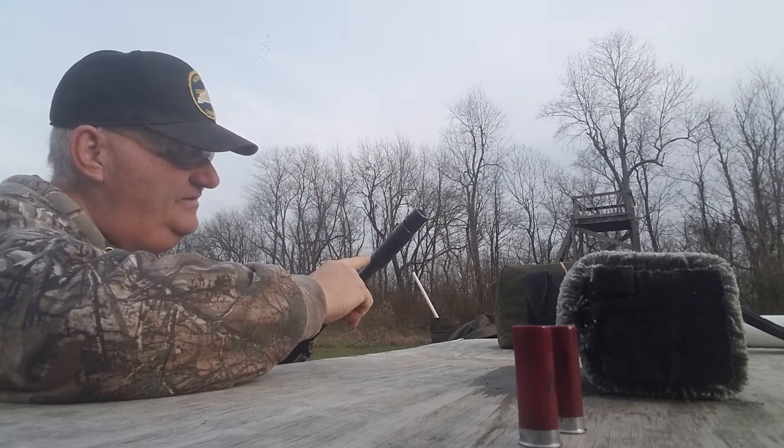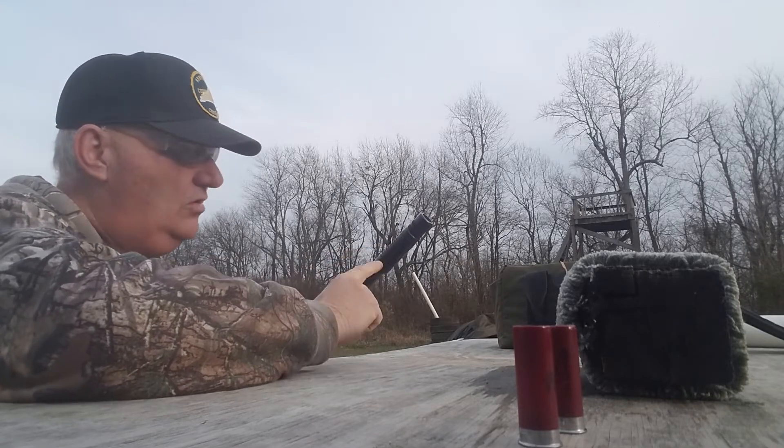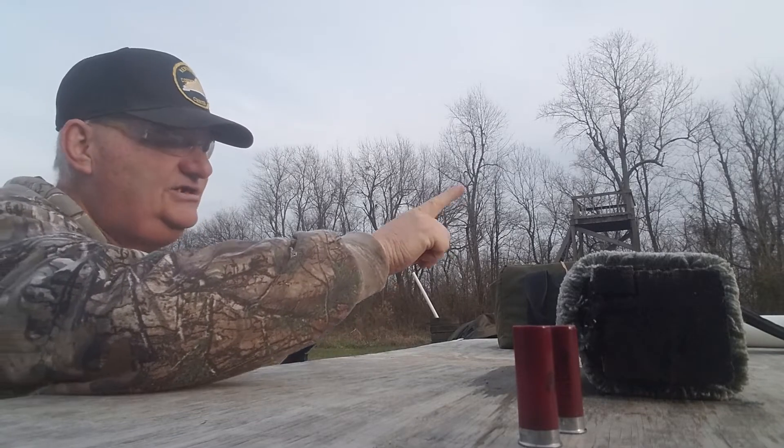I always had a thing about the expansion deal here, because the shot column goes into this open area that's way bigger than the bore and then funnels into the choke. I don't know how that can work, to tell you the truth.